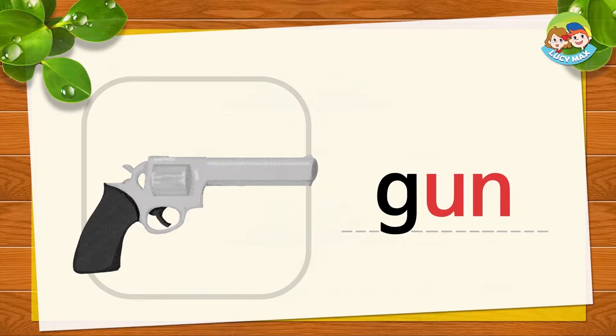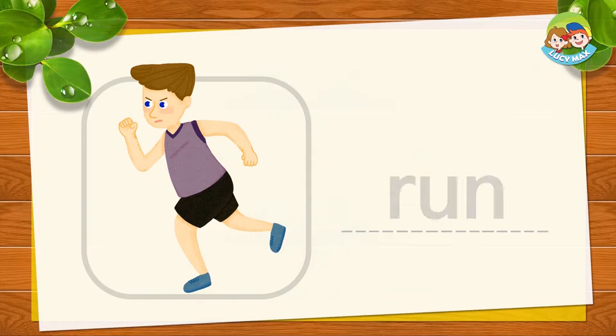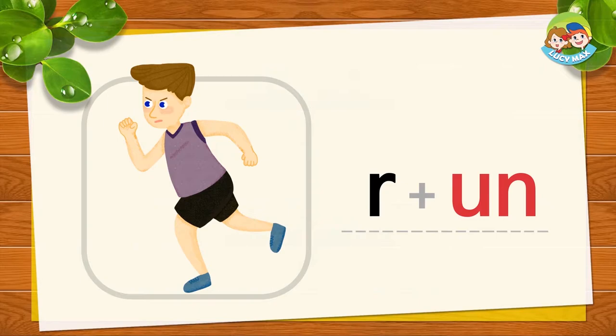In the next picture, the man runs. R and 'un' together is run. R-un, run. It's your turn!